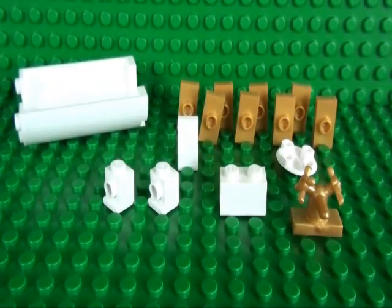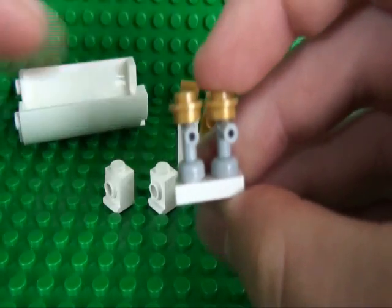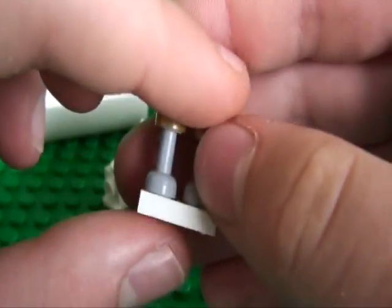If you don't have that tap piece, then you can always use this combination of 2 single tap pieces, 2 studs, and a 1x2 plate.